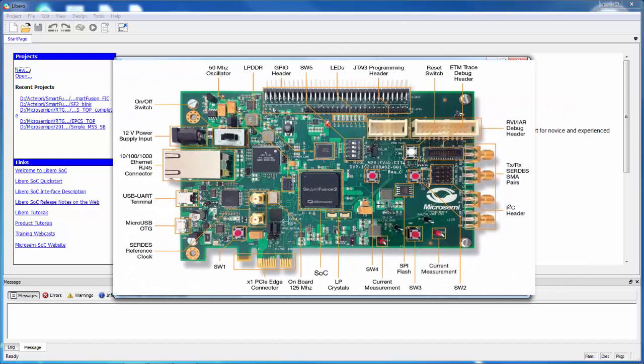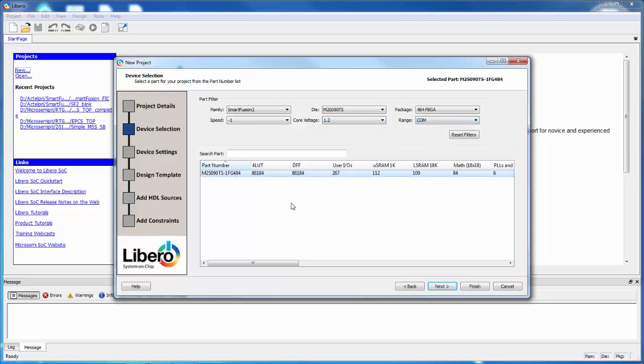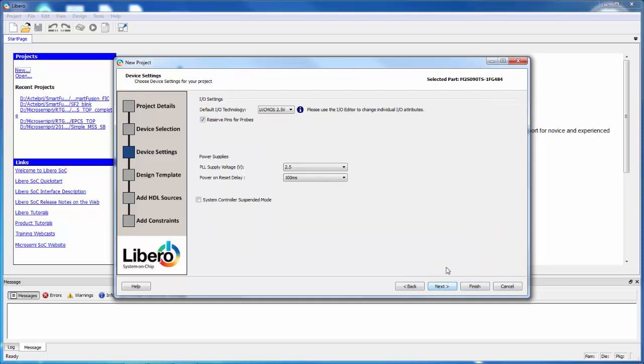That device is in a 484 FBGA package. We'll choose the Speed Grade as Dash 1, Core Voltage as 1.2, and then Commercial grade. That's going to bring up our device. We'll say Next and when we come to the device settings page we can choose what we want the default I/O technology to be. I'm just going to leave it at 2.5 volts.